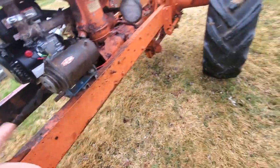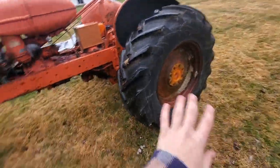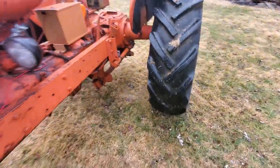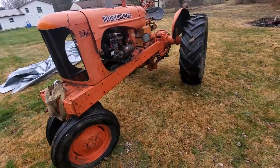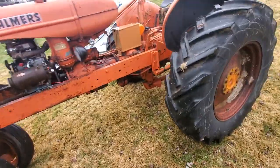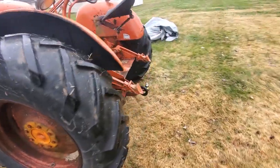Something else that was asked was: can this thing go over 5 miles an hour? Because it's gear-reducted up here and then it's got a gear reduction rear end. Yes — it will go over 5 miles an hour. It actually does 10. I took it around the block after I got it going, gave it all it's got, and 10 miles an hour. I was honestly amazed.